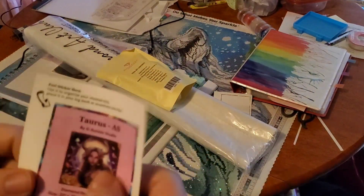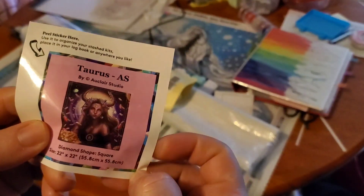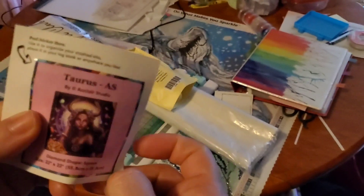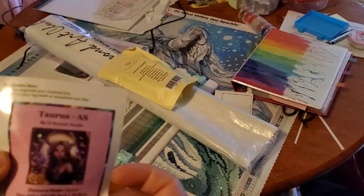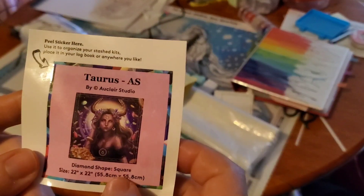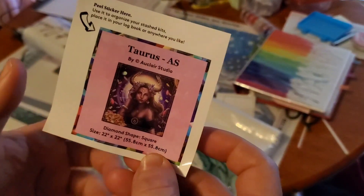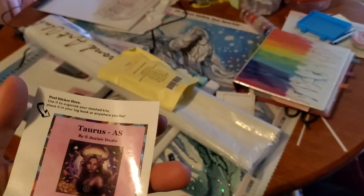Inside the box you will get a little sticker. You can put it on your logbook, or you can put it on the package of drills if you store the drills on canvas separately. It's got all the information on it, including the original artwork. I keep mine on the cover of my logbook usually.